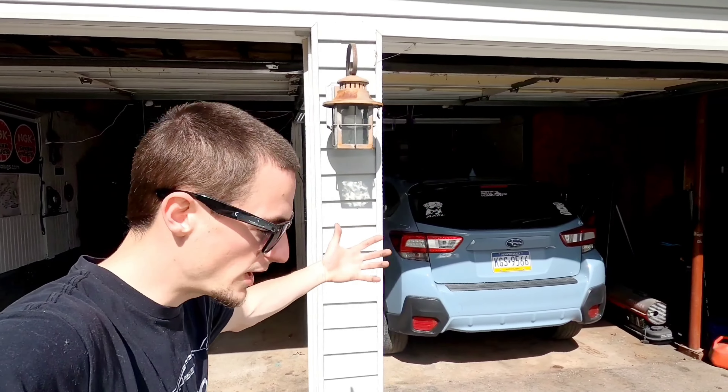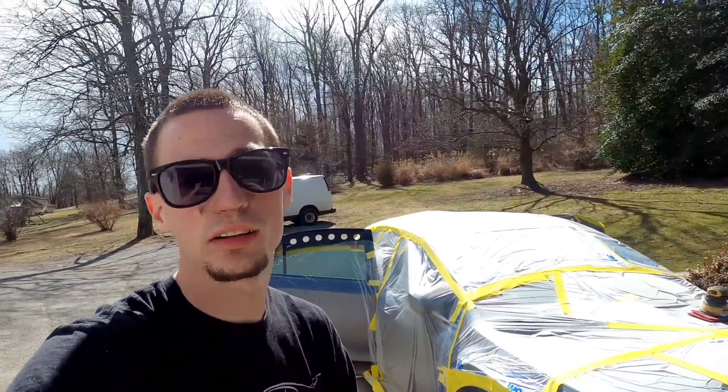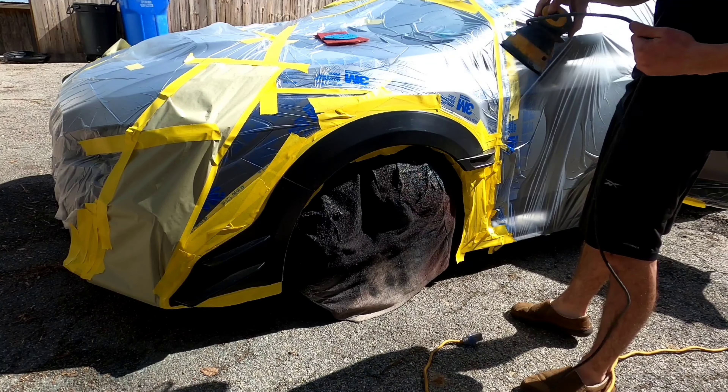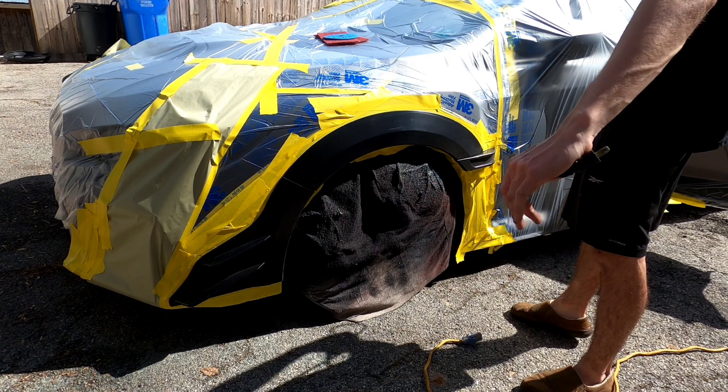Beautiful day, I'm out here in shorts and a t-shirt, it is like 72 degrees today — perfect. This is what I've been waiting for to do these flares. I got the whole thing taped up, all I have to do is sand these things down and paint them. I'll set up the tripod so you can kind of see me working and we'll get this thing over with. When I paint these I am going to sand them with 500 grit sandpaper.